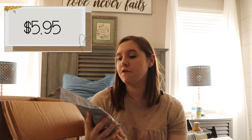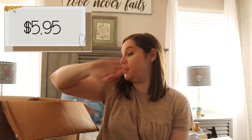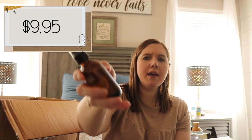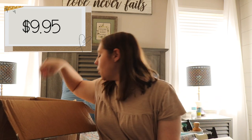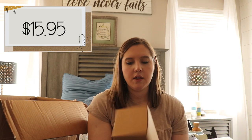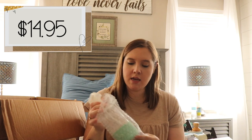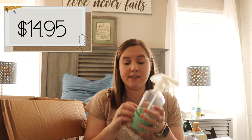I have some dishwasher detergent packs from Grove Collaborative — they're free and clear too, which is nice because we have to use that for Little Miss. I also have the 'clean the air before you go' coconut spray, which will go in our guest bathroom upstairs. There are also laundry detergent packs, also free and clear for Little Miss. And this is a glass spray bottle — it's really cute and it's got a little sleeve at the bottom which helps when you're setting it down so it won't fall over.